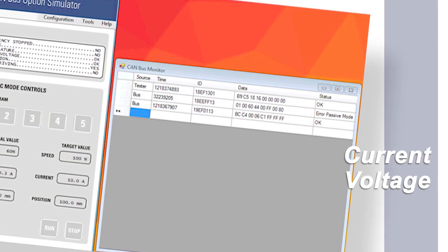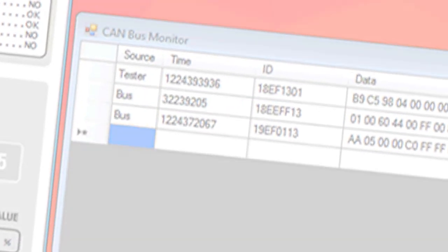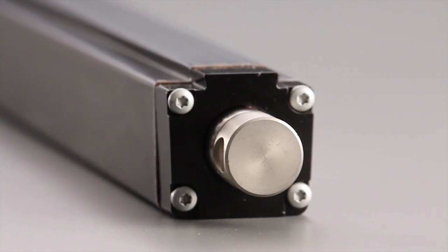With the Electrac HD, we've also introduced our new electronic monitoring package. This monitors current, voltage, and temperature simultaneously to make sure that the Electrac HD is running at its optimal performance in any condition. If running outside of its desired specs, the actuator will shut down to ensure its safety and your application's safety.